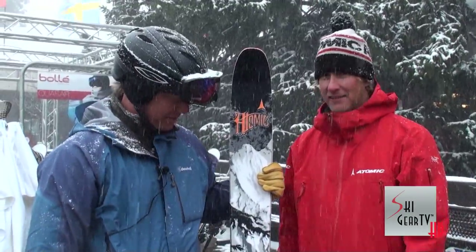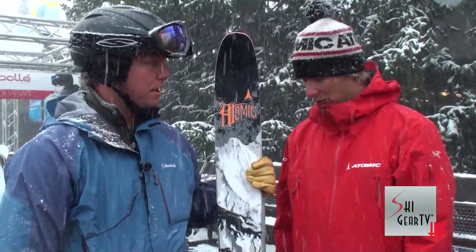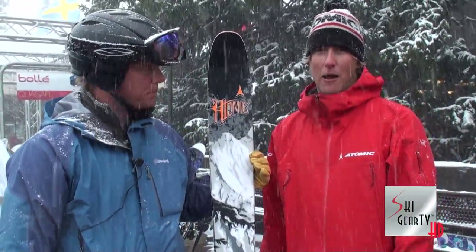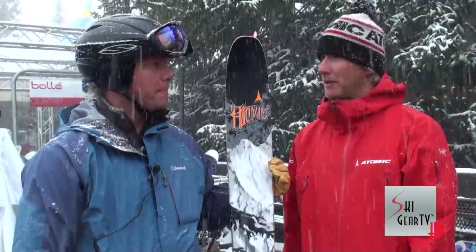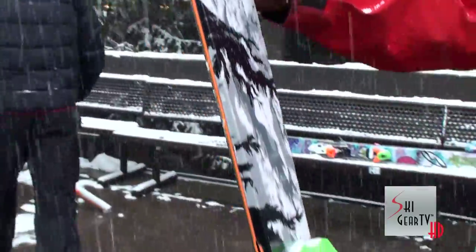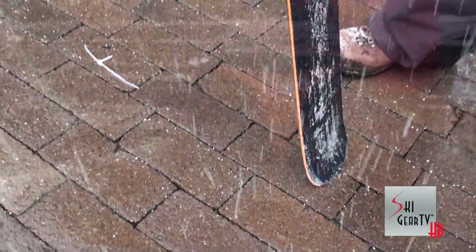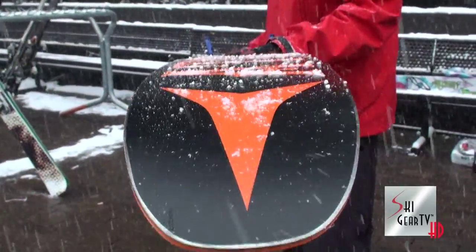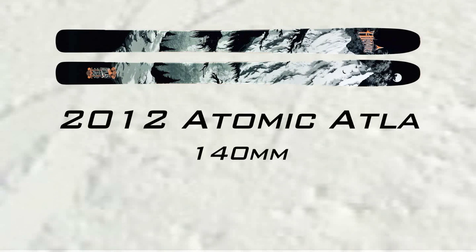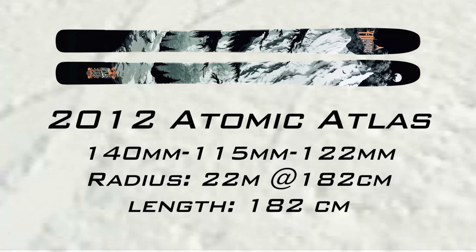Absolutely. The Atlas is one of the premier powder skis in our lineup for 2012. We're super excited. It offers Power Rocker 20, which is a full 20 millimeters of shovel rocker, followed by our full camber profile. You can see it has a flat tail all the way to the end of the ski. That full camber, that step-down sidewall is going to make for a really powerful, pretty exhilarating experience on the hill. 140 in the shovel, 115 in the waist, and 122 at the tail. It really has a great profile for being a versatile all-mountain tool.